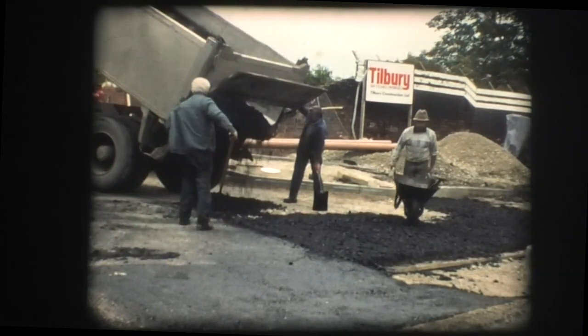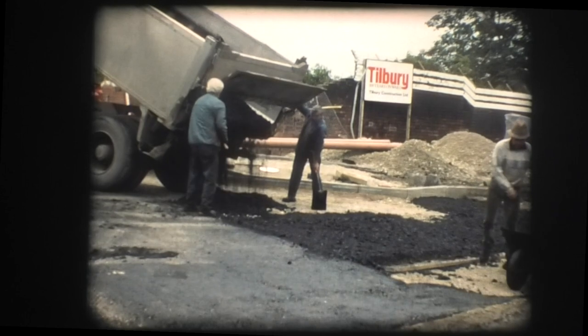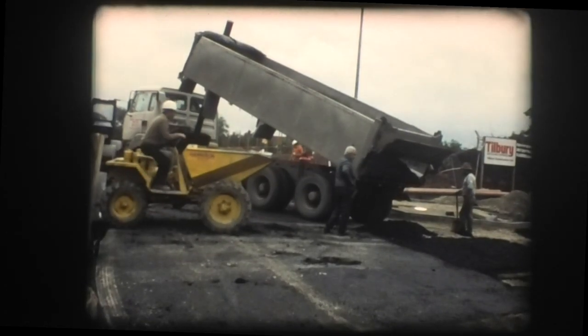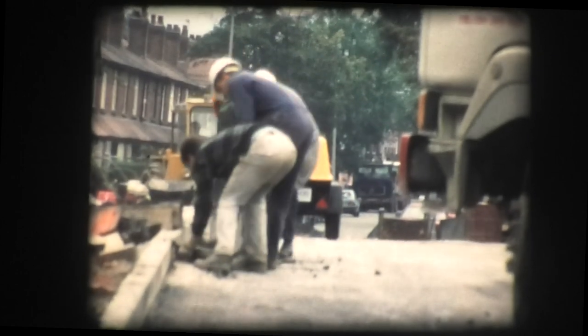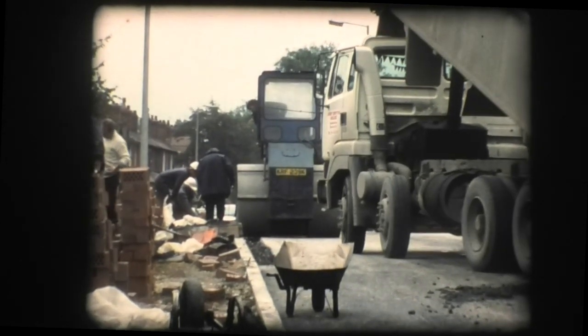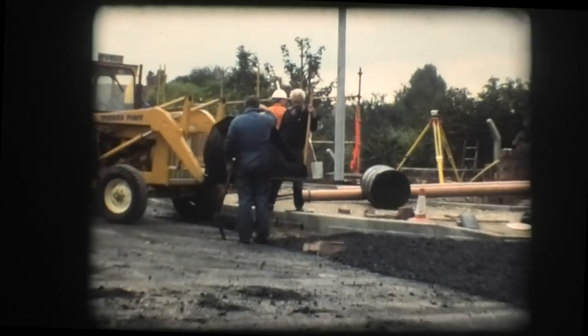There is a lot of activity at this stage of the project, with a wide range of works being undertaken in preparation for the laying of the blacktop, which will comprise an initial 25mm thick layer of sand asphalt, followed by 60mm of asphalt base course, and finally a 40mm thick layer of hot rolled asphalt wearing course into which granite chippings will be rolled to improve the skid resistance of the road surface.